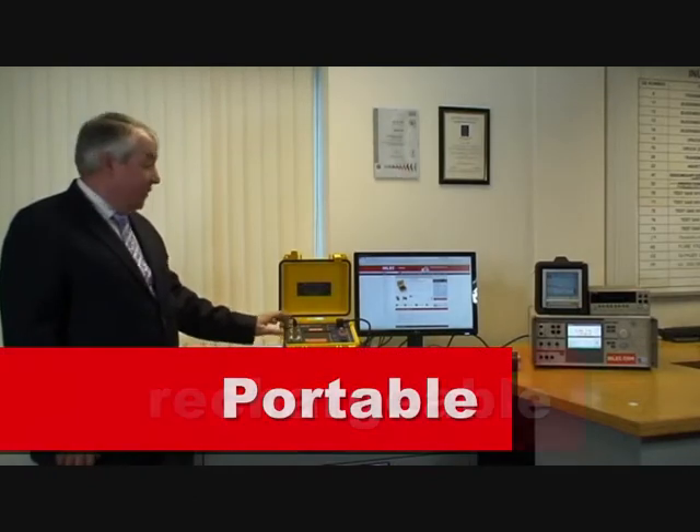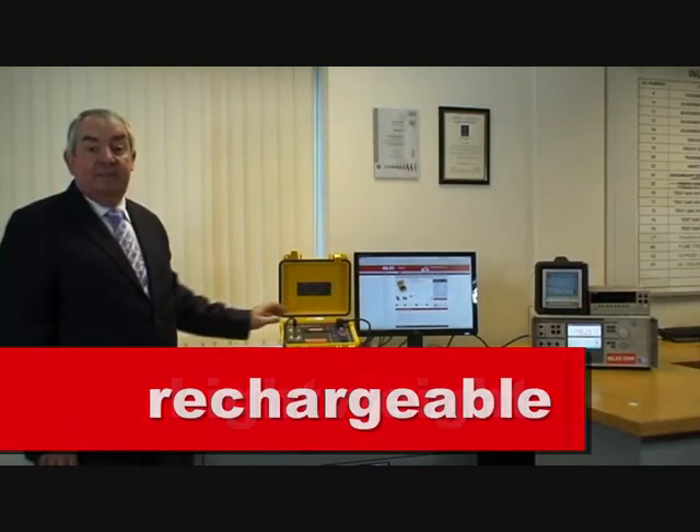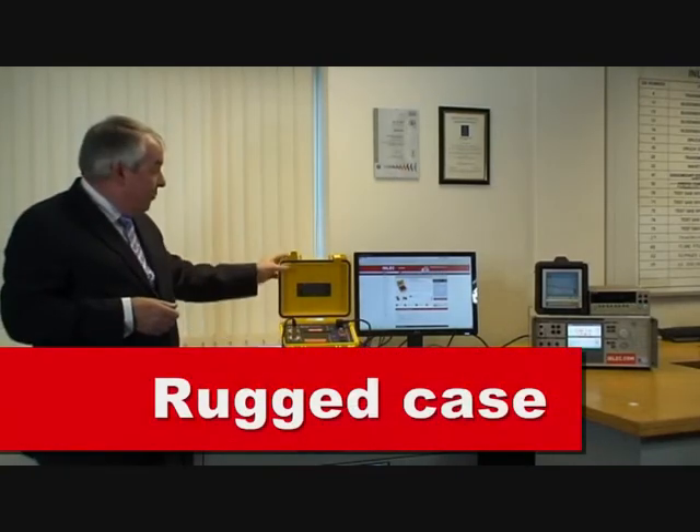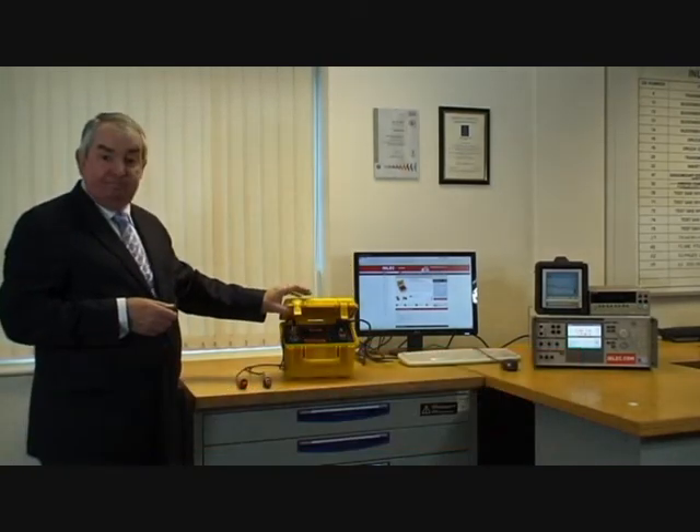Truly portable, rechargeable battery, six and a half kilograms in weight, and in a rugged case. The DTR8500 is the instrument for you in this industry — servicing transformers rapidly, safely and easily.